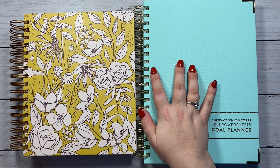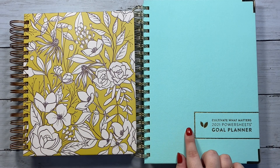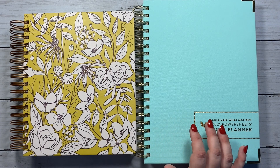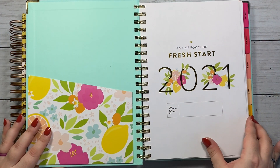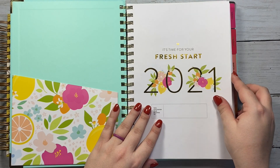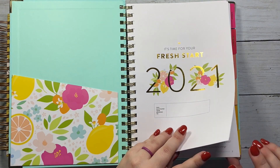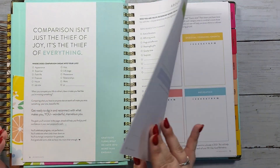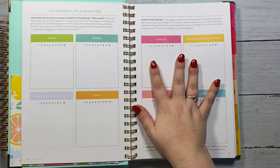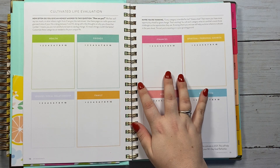For my goal setting process for 2021, what I plan to do — and have already started — is really enjoy the prep work in the Cultivate What Matters Power Sheets. It's in-depth, it really gets me thinking, and there's some writing and deep introspection required with the pre-work. I'll go through this whole beginning section before 2021 starts, probably in November, and I've already started brainstorming some goals. I'll go through and do the work about me, do my cultivated life evaluation, and all of the prompts.